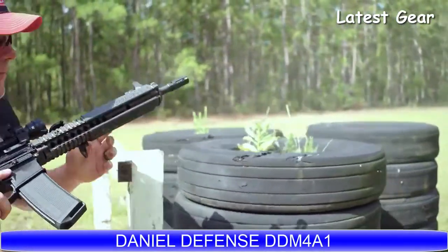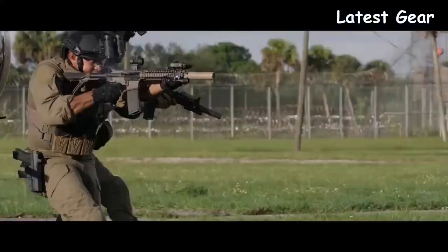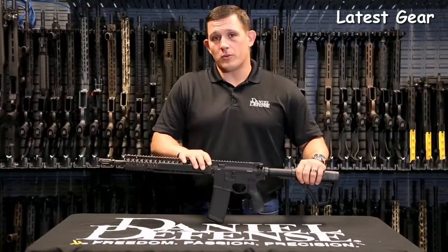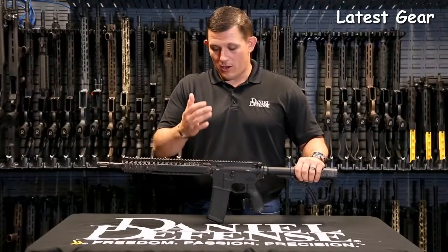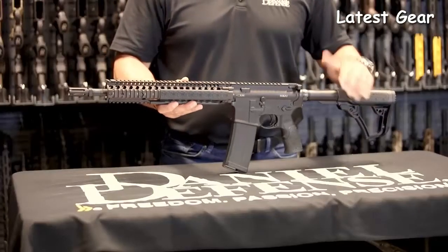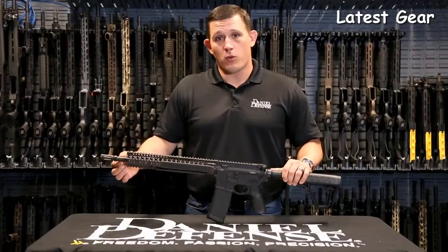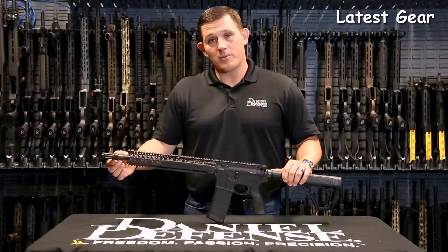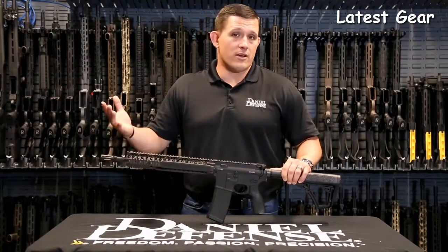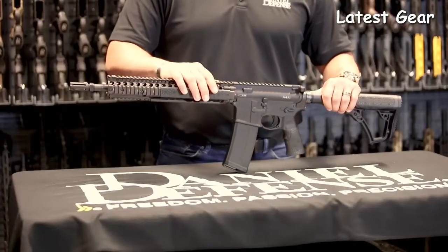The M4A1 is renowned for its durability and its utilization throughout the Special Operations community over the last 10 years. The DDM4A1 rifle was designed to withstand the harshest conditions that an end user could throw at it — this is the reason Special Operations Command chose this rifle as its duty rifle. This rifle ships standard with a 14.5-inch pinned and welded barrel with an extended flash hider, making the overall length of the barrel 16 inches and therefore not an NFA item. The gun also ships with the RIS-2 rail system.